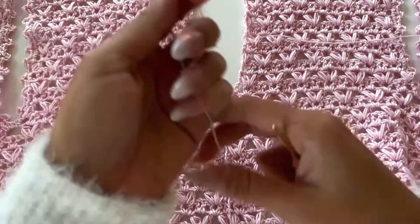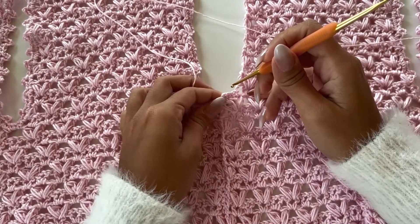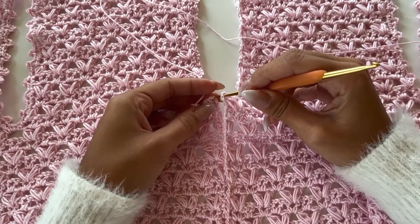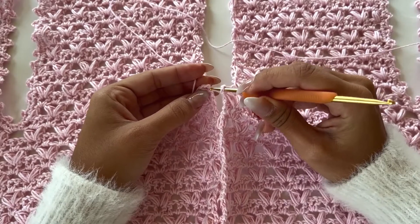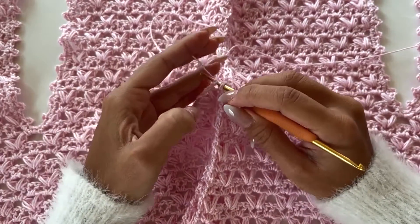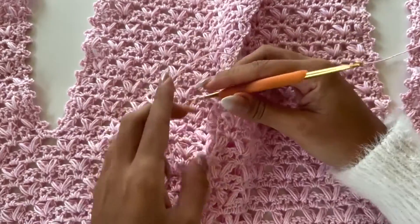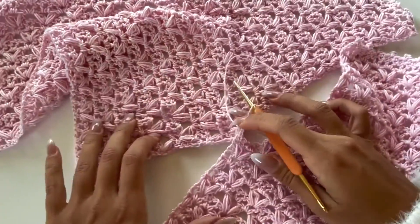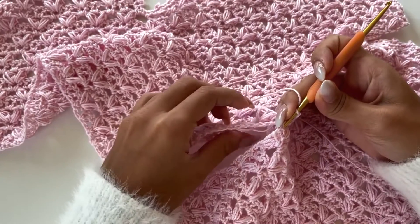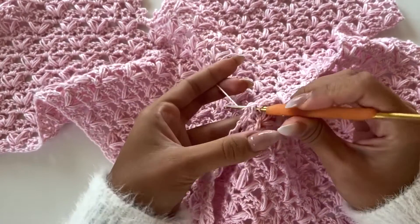We can start sewing this together. On the very first stitch of the armhole we get from both sides, pass the yarn through, and we're going to make a slip stitch. We will chain three, and at the very beginning of every row we will get the first stitch from both sides — one stitch on this side and one stitch on the other side. Pay attention to this part to sew it straight.